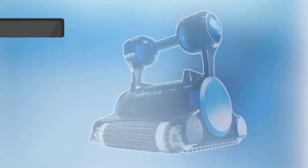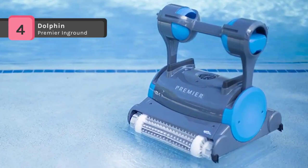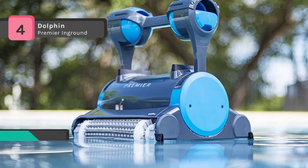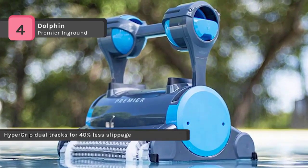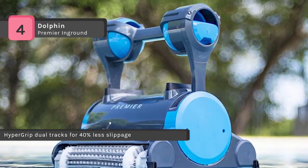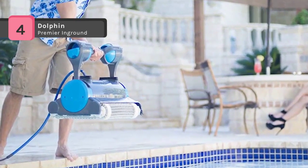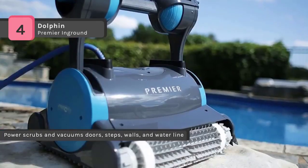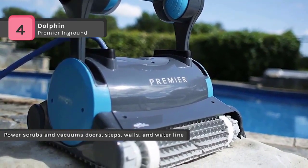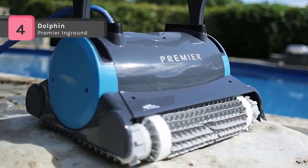The Dolphin Premier In-Ground Pool Cleaner comes with SmartNav software that delivers highly optimized scanning and coverage for a new level of clean. The HyperGrip dual tracks provide 40% less slippage while climbing walls and stairs. The ingenious multimedia filtration system delivers an exceptional user experience while reducing energy use by up to 87%. Without a 360-degree swivel, every cable will ultimately tangle and destroy efficiency. The Premier provides visionary mobility, inspiring design, and a whole new focus on sustainability.